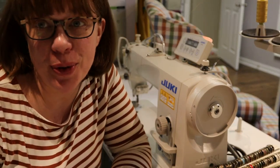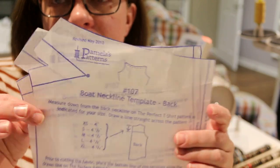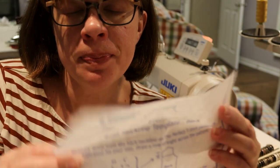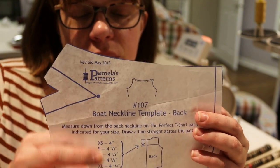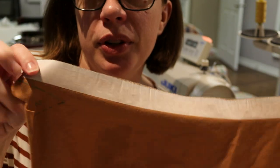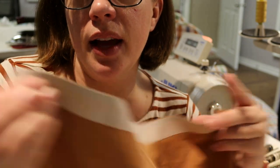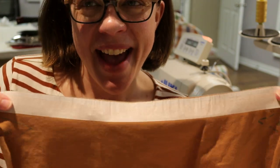Now I'm going to show you how to do a boat neckline using Pamela's Patterns Perfect T. The template pieces get laid on top of the front and back bodice pieces, extending past the original neckline on both. I've serged the top of the neckline and attached double-sided hem tape to the top to make folding easier.